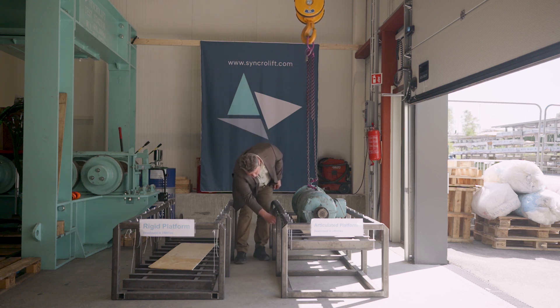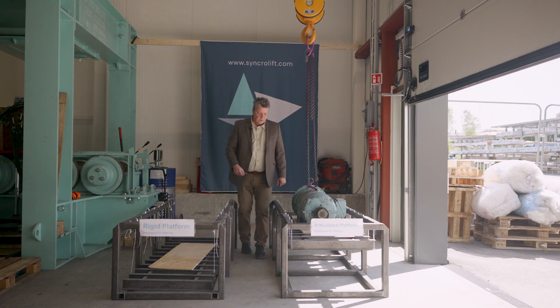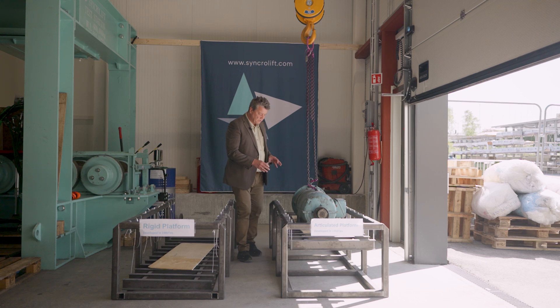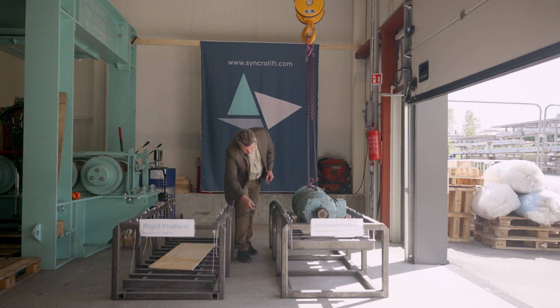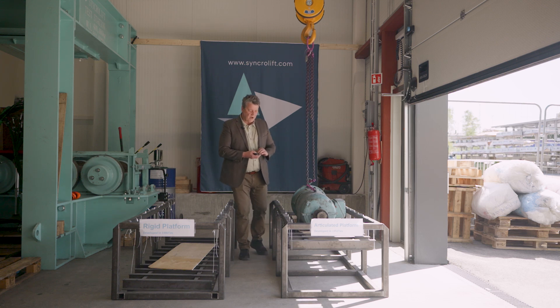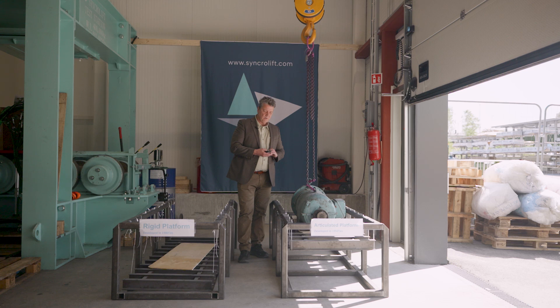Number one. Normally, when we look at accidents on the articulated platform, we see that there are several wire ropes which have snapped on one side before it starts to snap on the other side. So we cut one more wire. You can already see that the articulated or hinged platform is halfway down, because there are no welded longitudinals which can help the ship or the load to stay on the platform.